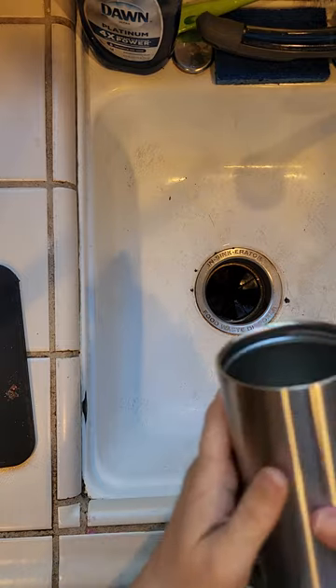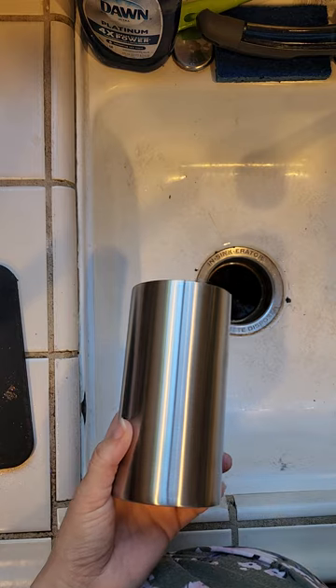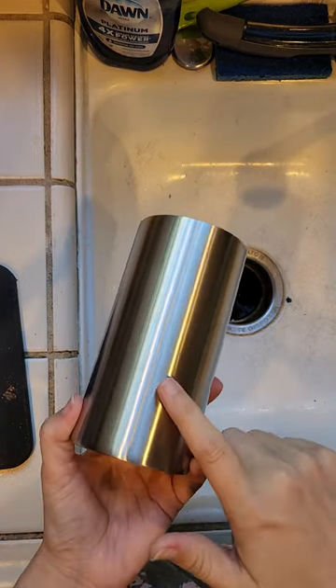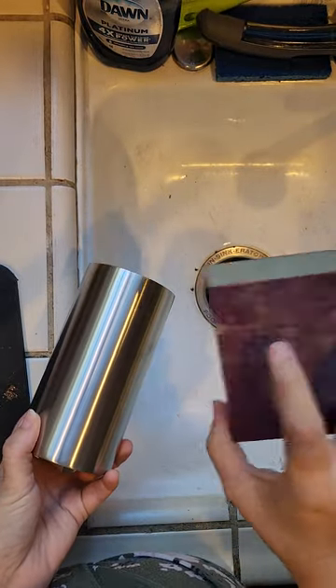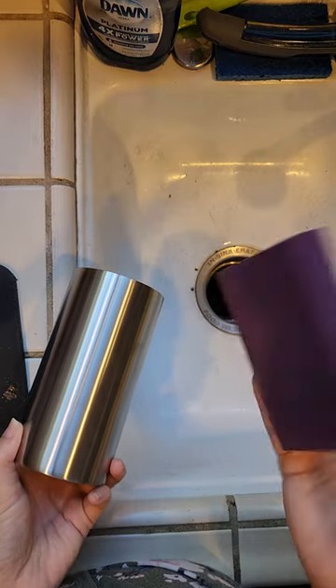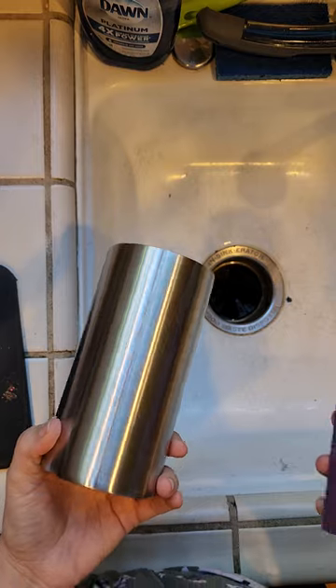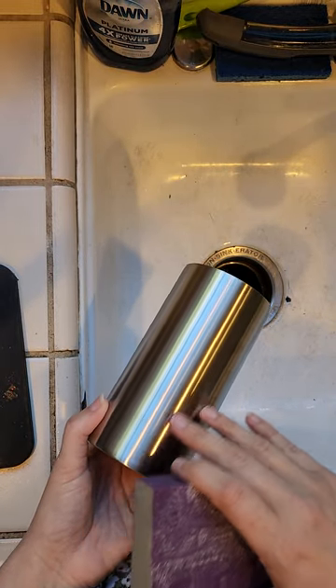So head with me to the kitchen where we will wet sand this stainless steel tumbler. I prefer to wet sand because I don't like all of the particles to get into the air, so this really helps with that. I have my 16 ounce tumbler from Steel Magnolia — the stainless one — and I have a sanding block. This is 220 grit and this is what I like to use to sand my tumblers to get them ready for spray paint. You want to do this with your cups because it helps the paint have something to grab onto.